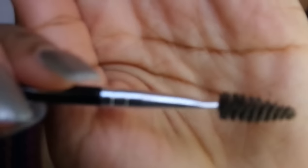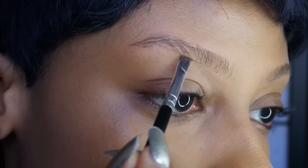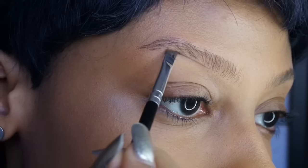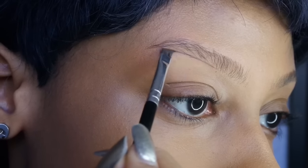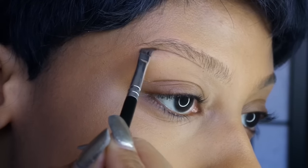I'm using my Anastasia Dip Brow to outline my brows, along with her number 12 brush. I'm just tracing the bottom half of my brow, following the shape that I already have. I'm not creating any new shapes or anything wild — I'm just following the natural shape of my brow.